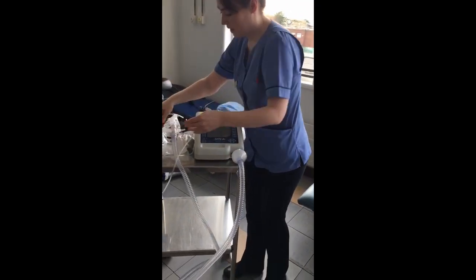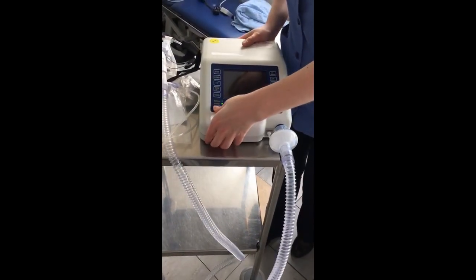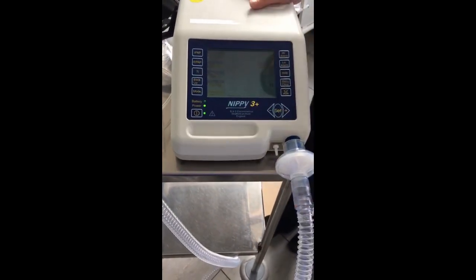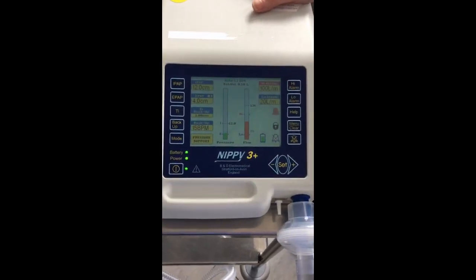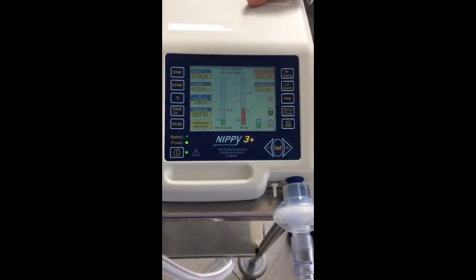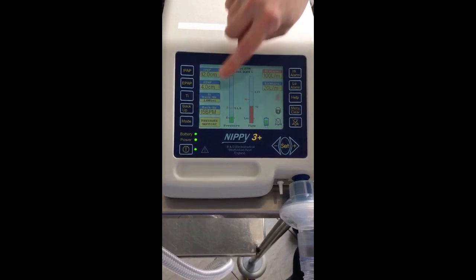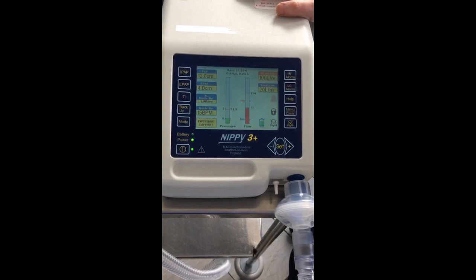The next thing we need to know is how to input our settings into the machine. I'll turn the machine on. For basic training we're only going to focus on the IPAP and EPAP. To give bi-level positive airway pressure we need two readings: inspiratory positive airway pressure and expiratory positive airway pressure. These will be prescribed by our team, and we ensure our mode is set to pressure support.